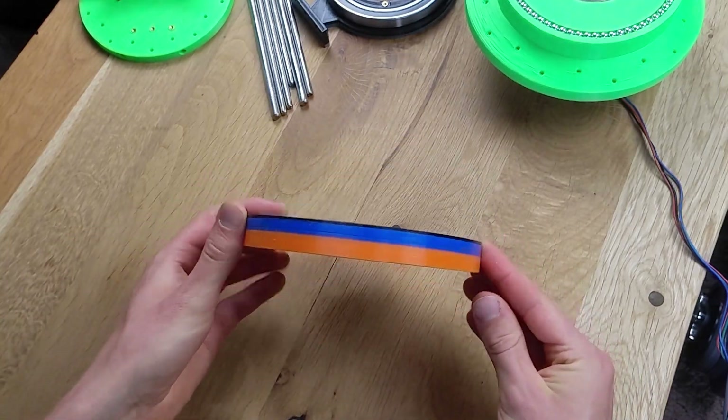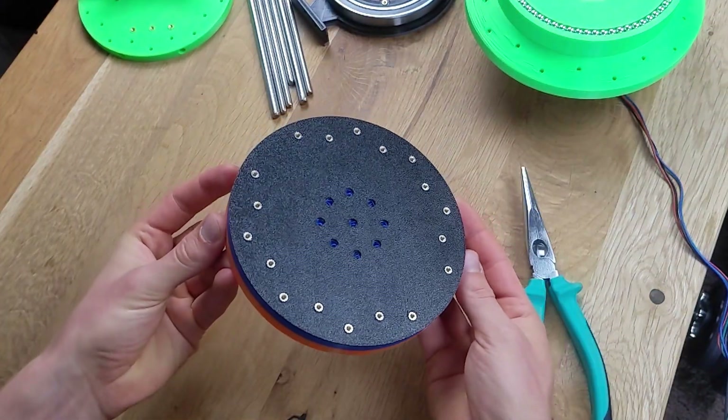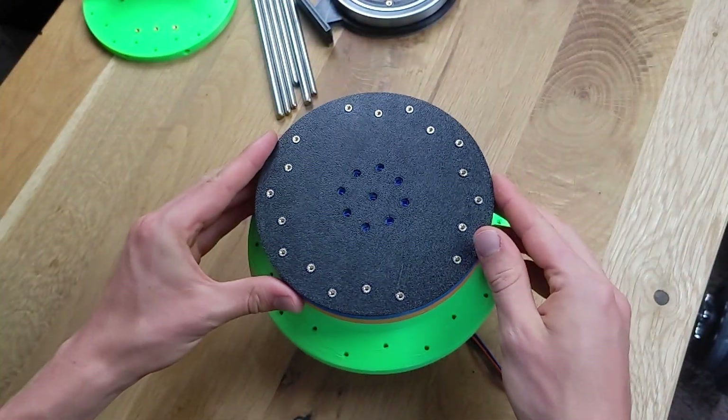Finally, I proceed with the assembly of the next part, which in this case has a dash of color due to the use of leftover 3D-printing material. Inserted nuts are added here to accommodate the second axis later.